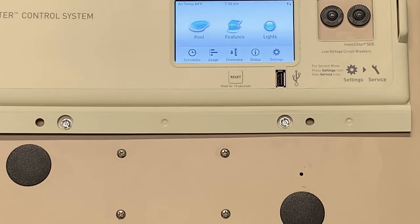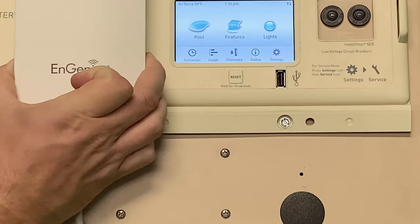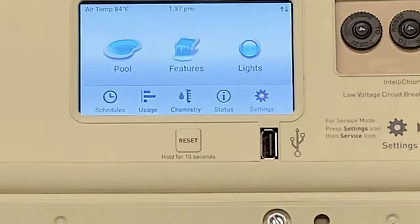Alright guys, so we're back. What I'm going to do today is show you guys how to get the IntelliCenter control system online onto your phone. First things first, this is an IntelliCenter. Make sure that you have this NGenius antenna mounted somewhere that has good Wi-Fi. If your phone does not have good Wi-Fi to your router, that means your NGenius probably won't either. So we recommend staying with your phone, make sure you get a good connection to your internet, and then get everything online.